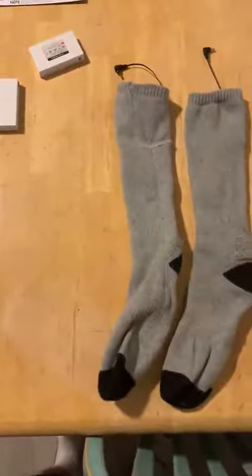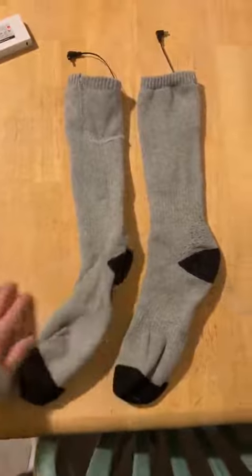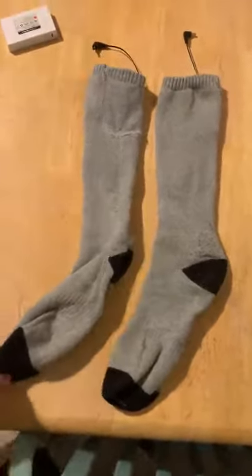Alright, so today we're reviewing these heated socks. These are my wife's — I have a different pair, and these ones are smaller so we gave them to her.